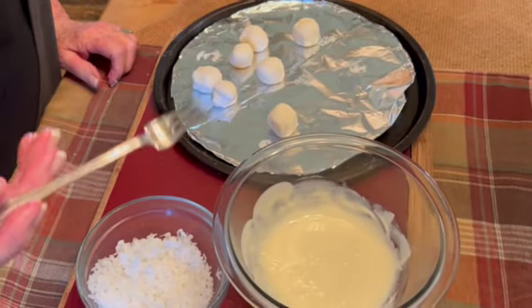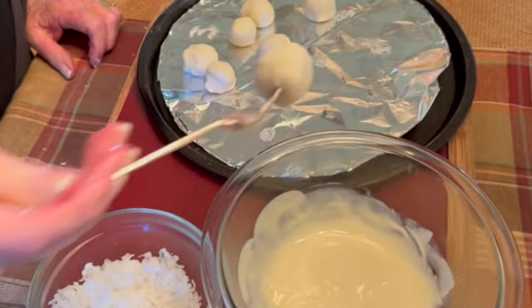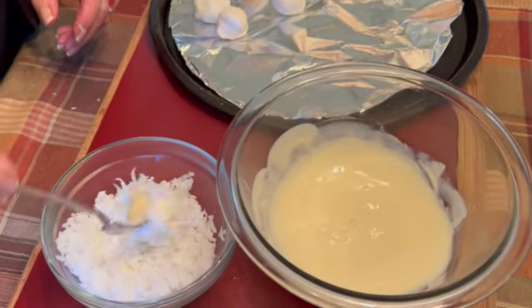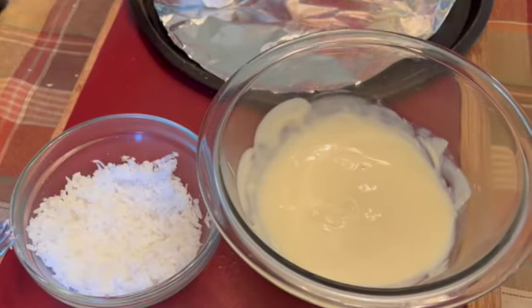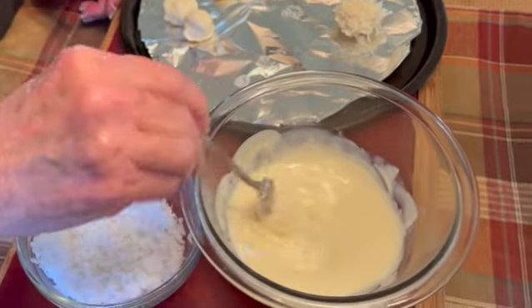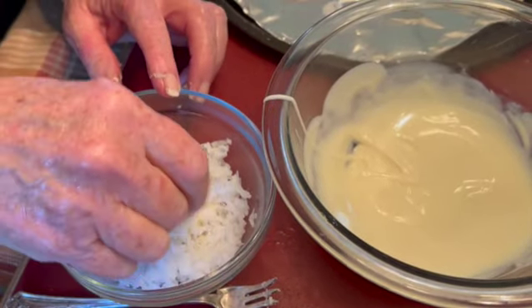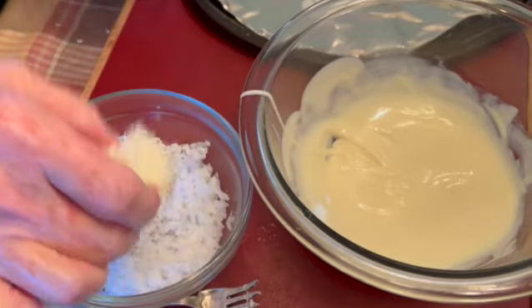Using a toothpick, a skewer, or a cocktail fork, just stab one of your balls, dip it in the chocolate, and then into the coconut, and onto a tray. Again, into the chocolate, into the coconut — use your fingers if you like — and onto the tray.